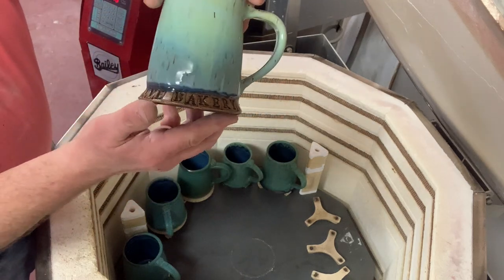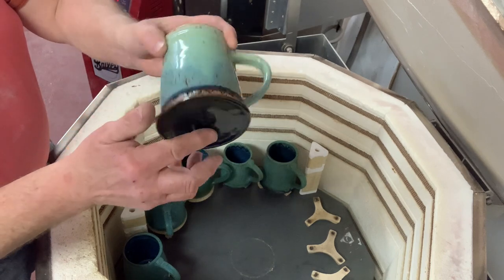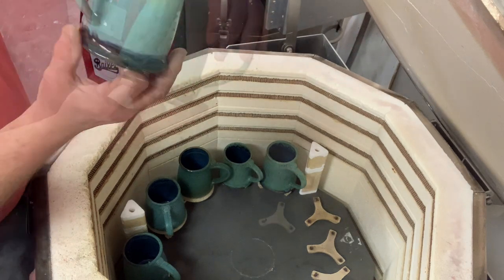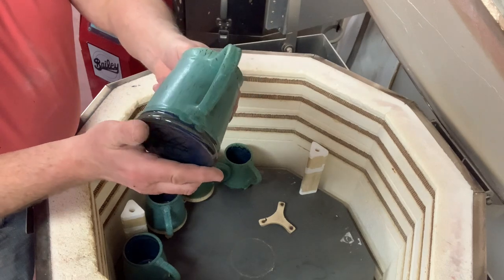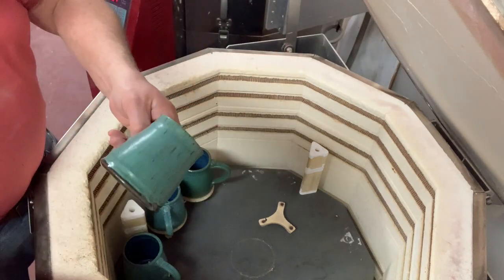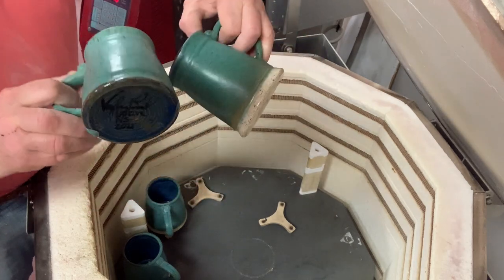The speckled clay looks really nice. I dip blue over the bottom of these where the writing is for the bakery, and then the turquoise and the oatmeal above. You can turn it into anything. The turquoise matte has worked nice on these.